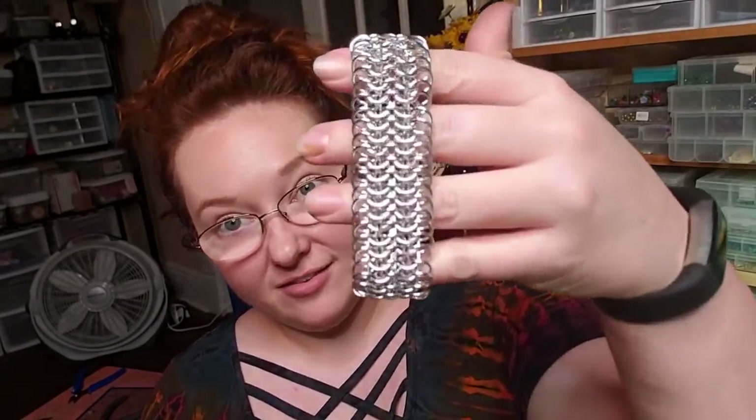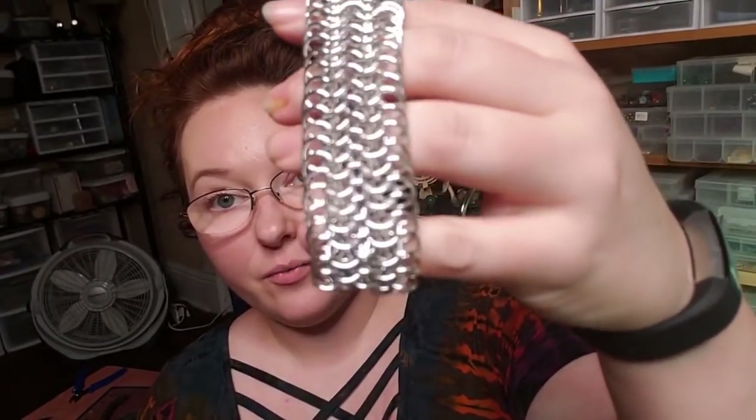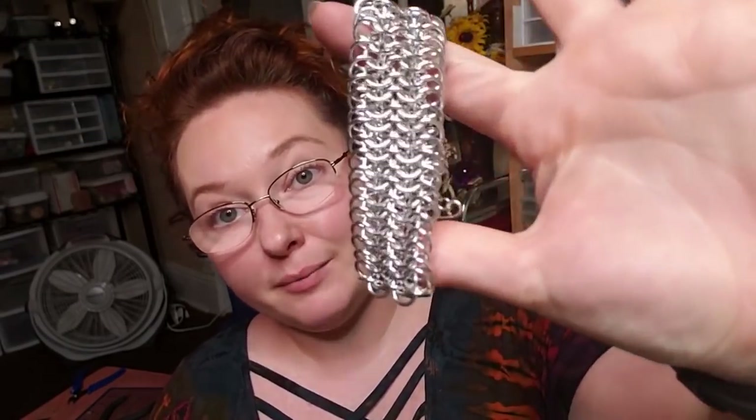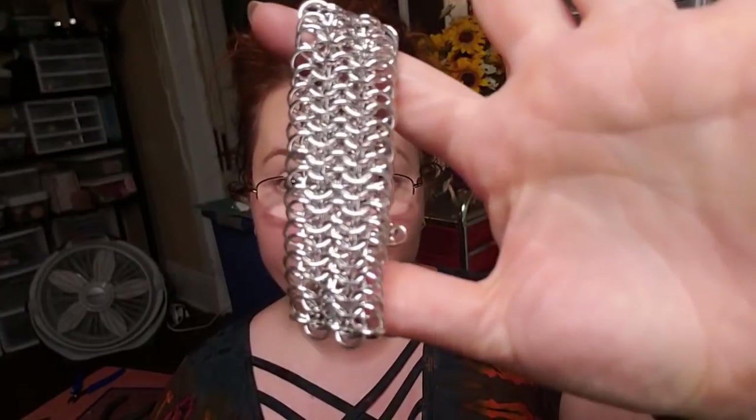Hey everybody, I'm Yvonne Williams with Back to Earth Creations and in this video I want to show y'all how to weave this European 6-in-1 bracelet. This is the project for September's Craftalong kit over on my Patreon, but there's no reason why you wouldn't be able to use your own rings or purchase some down in the video description and weave along with us. So let's go ahead and get started.